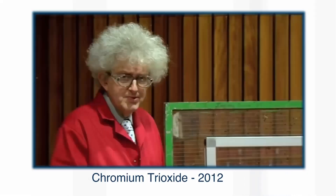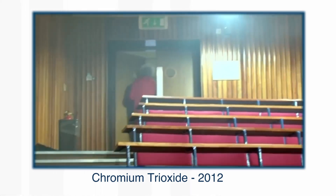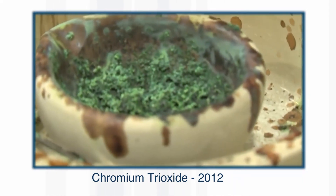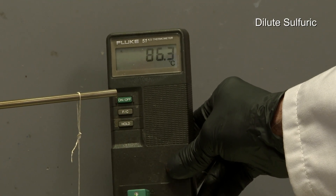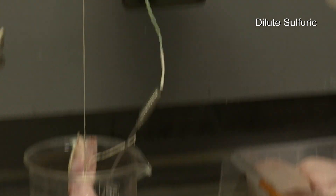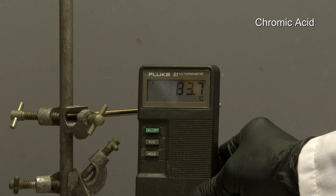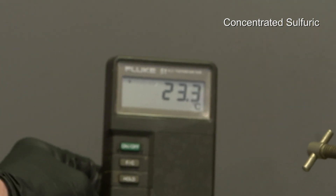You may have seen a similar thing in the fire when I set off the fire alarm — the orange sample went green. There were violent reactions; well, violent in that it was bubbling away. Brady and Neil decided to measure the temperature and found that the dilute sulfuric acid and the chromic acid were both more than 80 degrees Celsius, because diluting sulfuric acid releases a lot of heat, whereas the concentrated sulfuric acid was still close to room temperature.